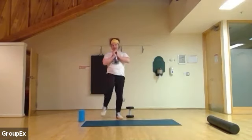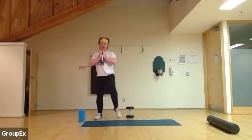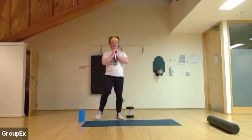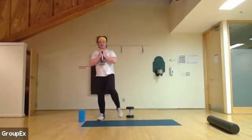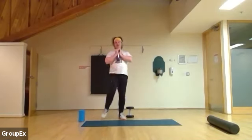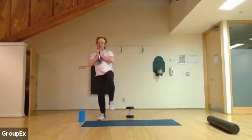So here we've got eight more: eight, seven, six, five — hip level with your knee — four, three, two, and one.